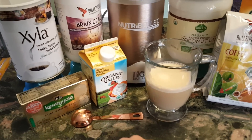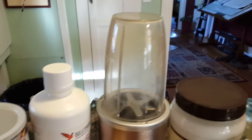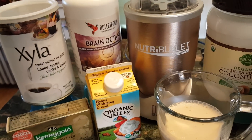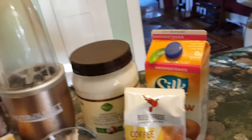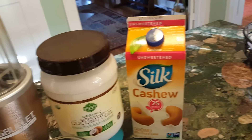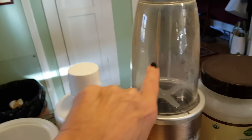I put one tablespoon of Xyla into my Nutribullet. I put one tablespoon of Bulletproof Brain Octane, heavy whipping cream, Kerrygold butter, or extra virgin unrefined coconut oil — organic from BJ's — and also silk milk to bring it up to the maximum line.